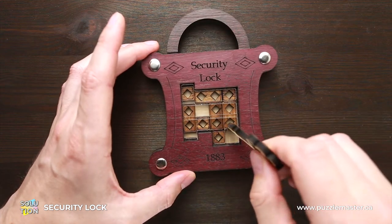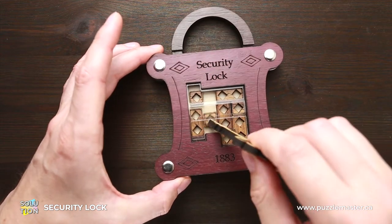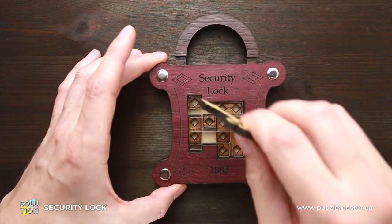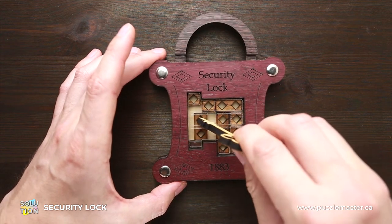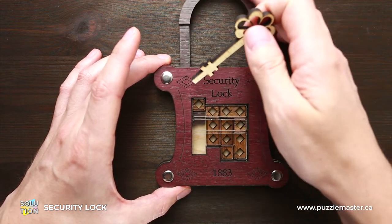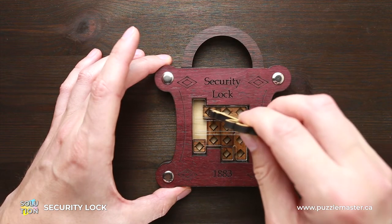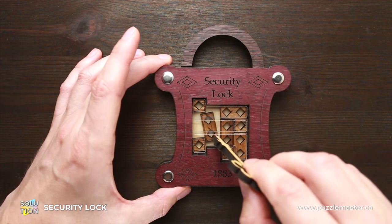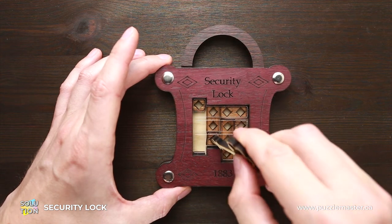Move this one piece to the left. This goes down, this goes down as well. This goes here and I can move this one square up. When I did it, I will be able to move this part to the left. Now we can move this one square, then move this part up and this small square to the right.